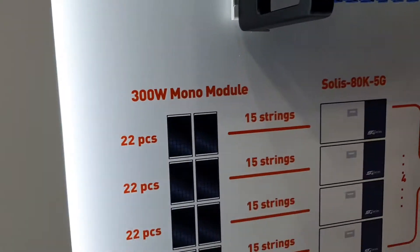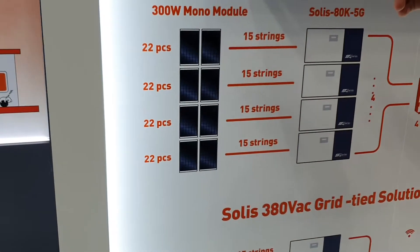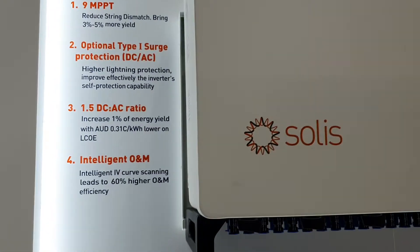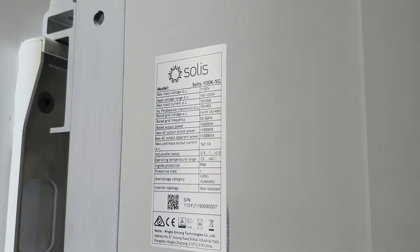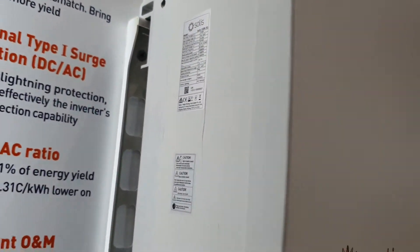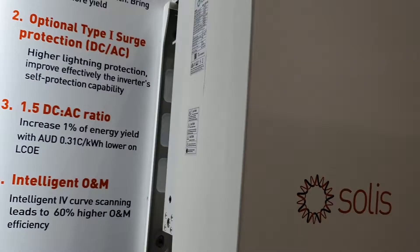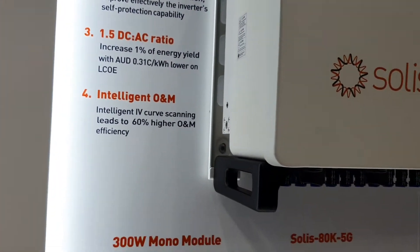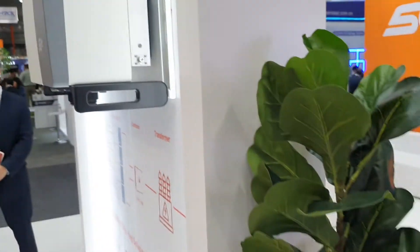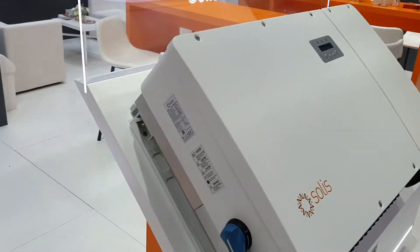Looks like you can do 15 strings. What's the starting of the MPPT tracking range? Here we go. Yeah, I like lower starting points on tracking ranges — otherwise you get convoluted strings across road to road, trying 20 in a string. Plus it's better on the PID. Oh, this one looks big.